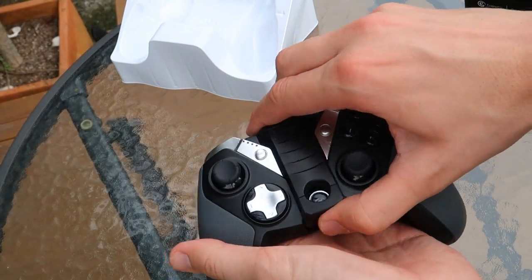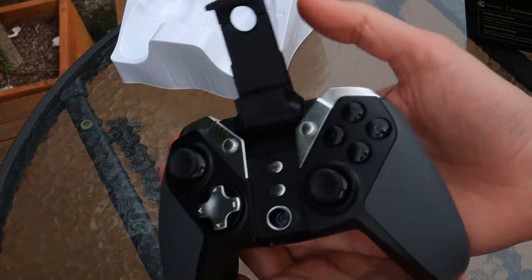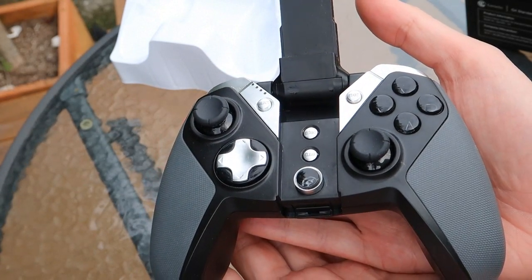Hi everyone, it's Adam here from Ads Productions with the review of the GameSir G4S Bluetooth gaming controller. Let's start off by talking about the design of this controller.